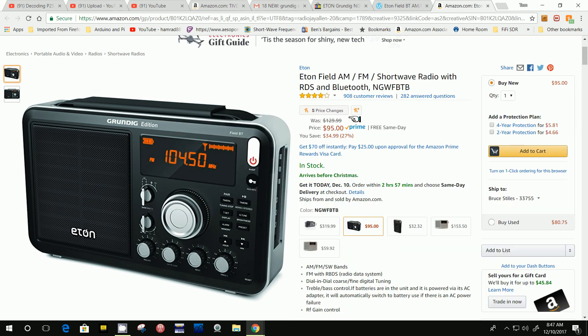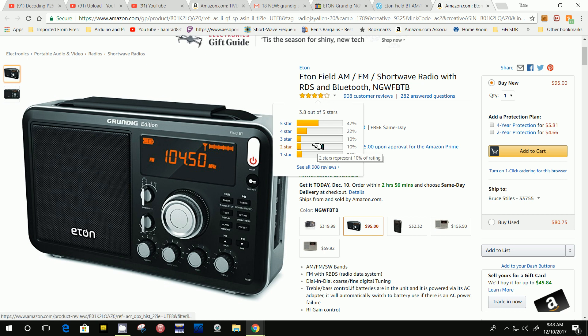Now notice it has a four-star rating, but down here it's got 21% at two stars or less. That's a pretty high number. Now you have to take these reviews on Amazon with a grain of salt, because some of these people who get these radios really don't know how to use them, and so they give them a bad rating when they shouldn't have.